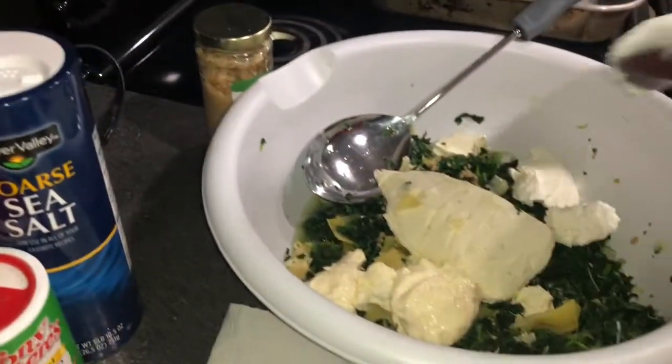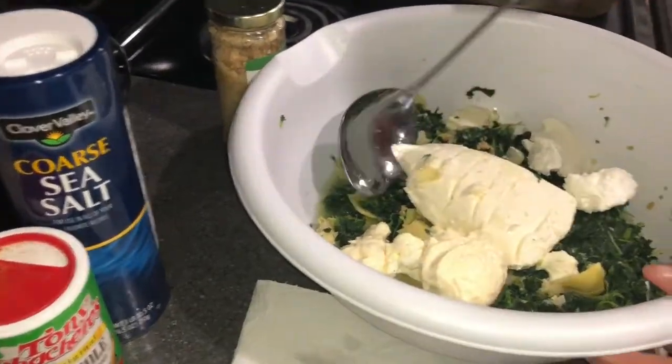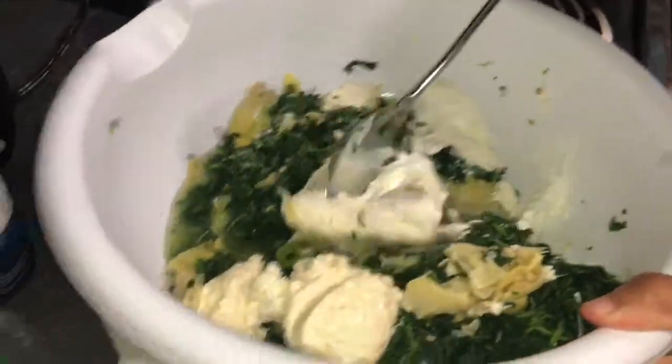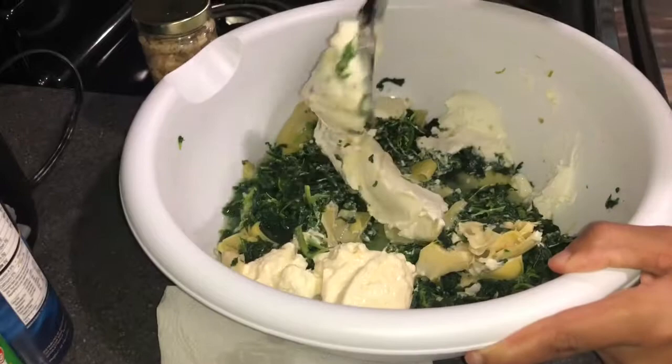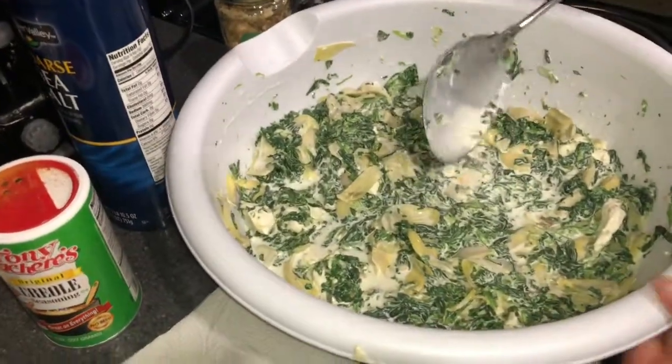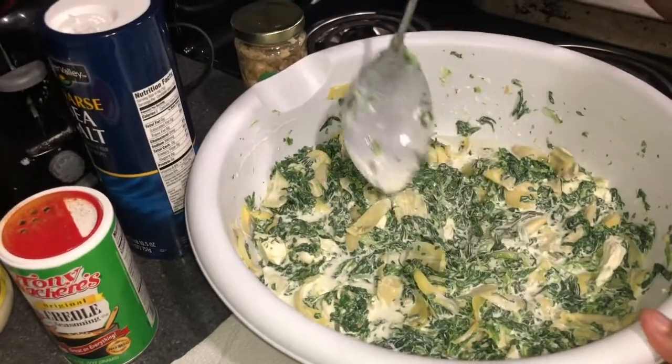All right, let's mix. My mama just helped me mix this because it's very hard to get that cream cheese down.